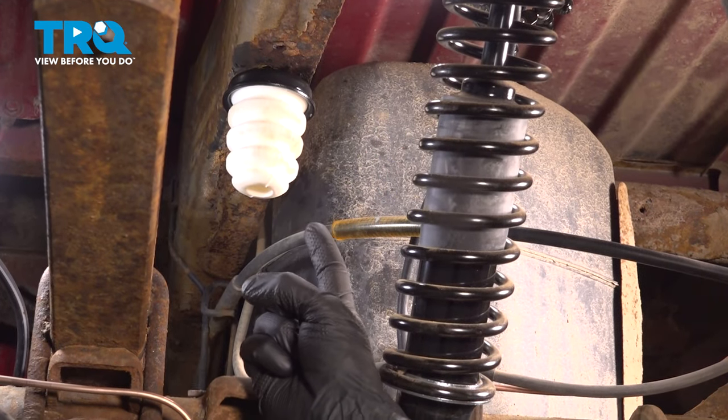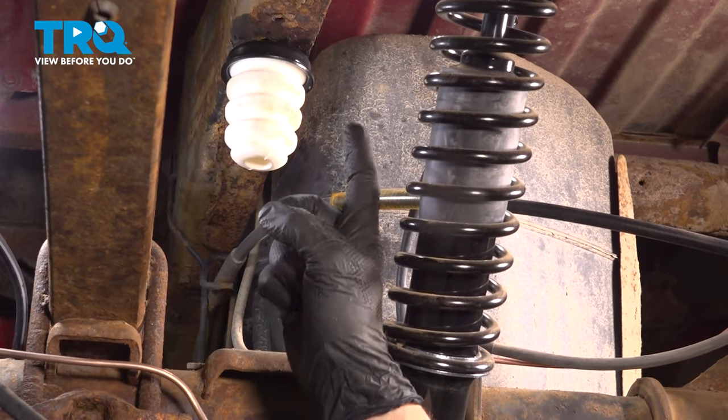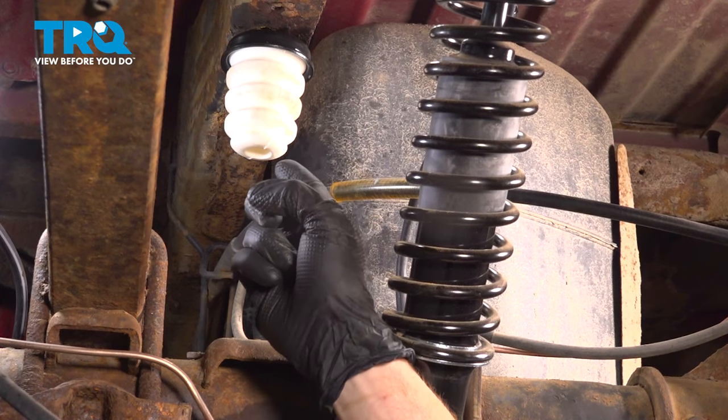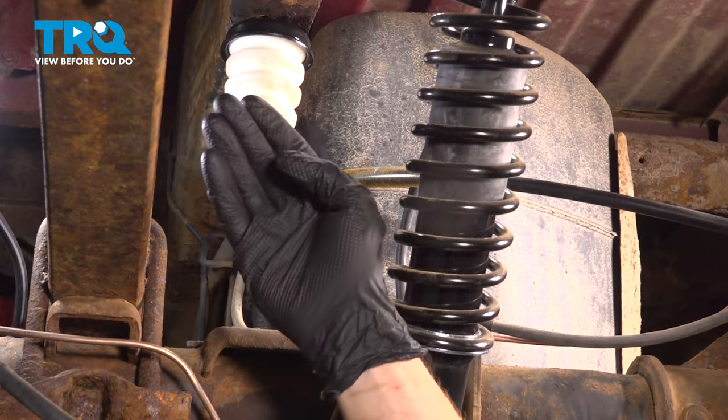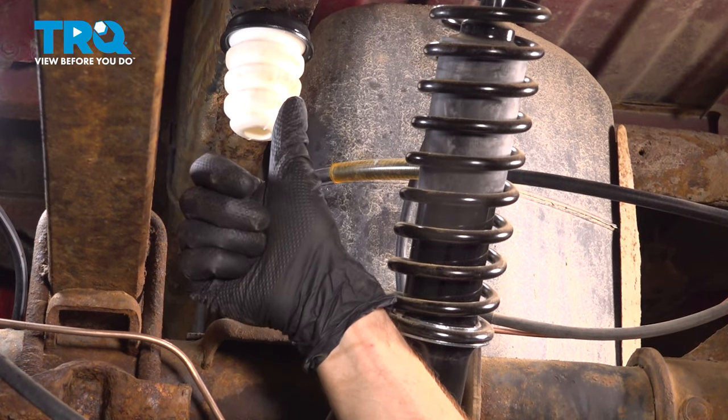We've finished our installation. At this point, go over to the other side of the vehicle and repeat the process. When you do these, it's a good idea to replace them as a pair. After that, make your way out from the vehicle and take it for a road test.